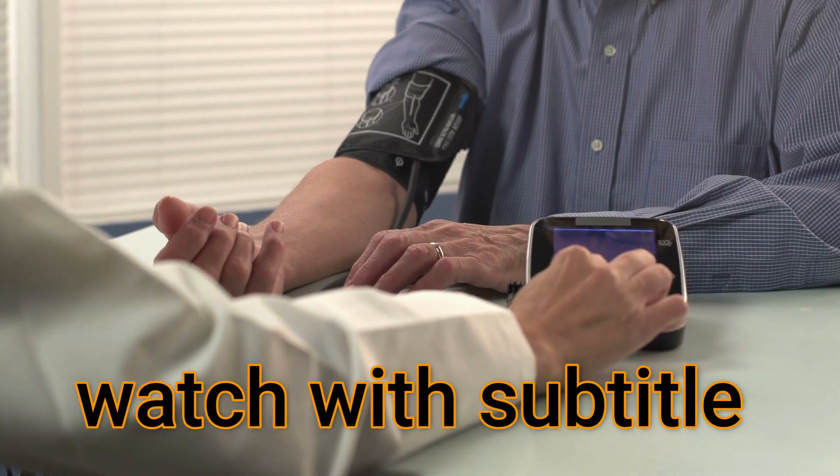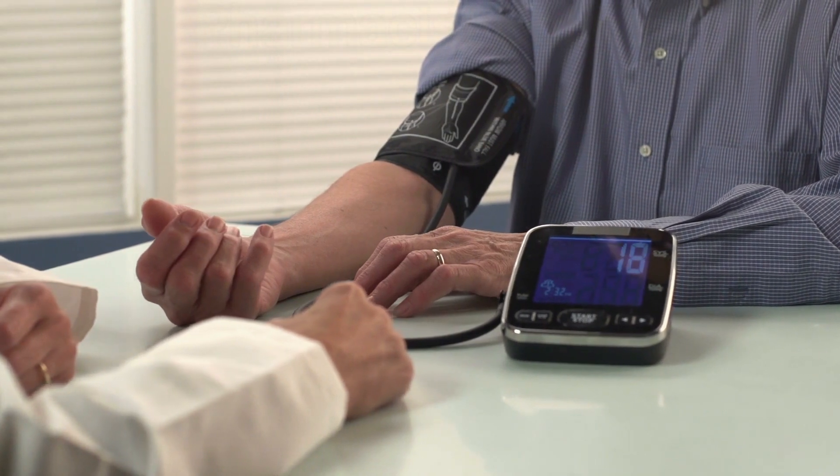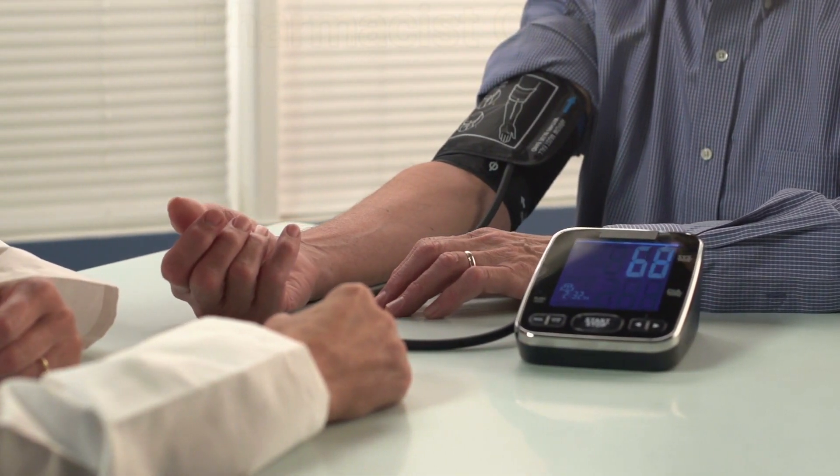Checking your blood pressure at home is very important in the management of hypertension. You can easily check your blood pressure with a digital BP monitor at home.